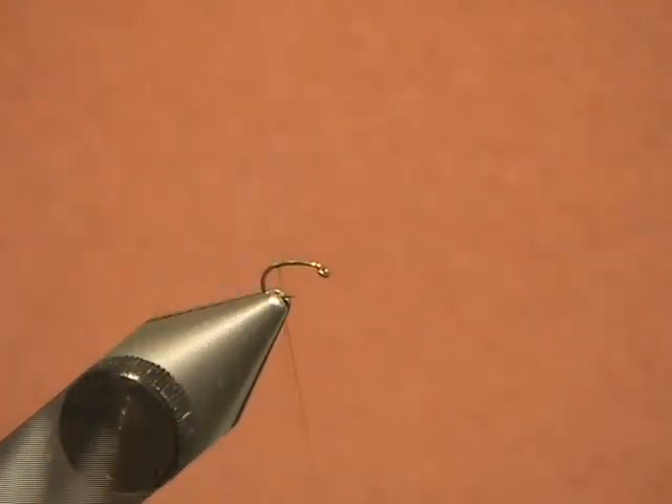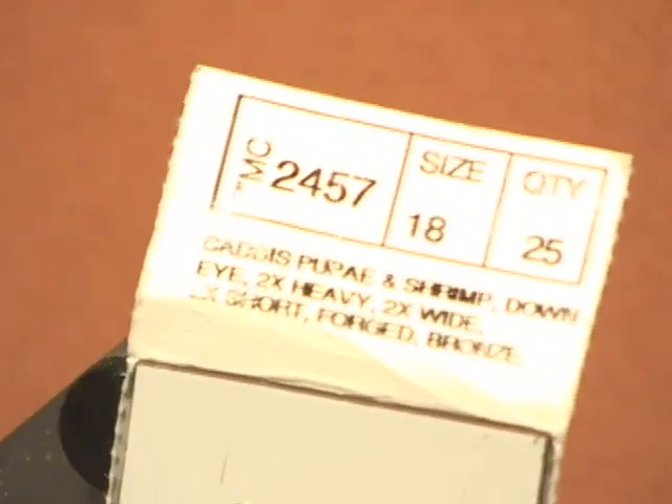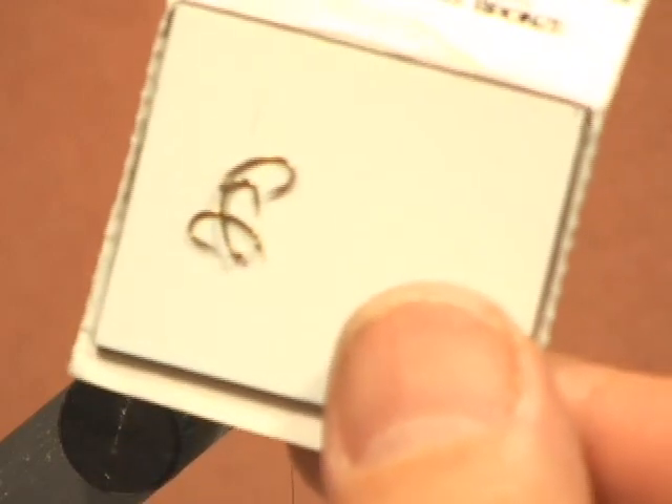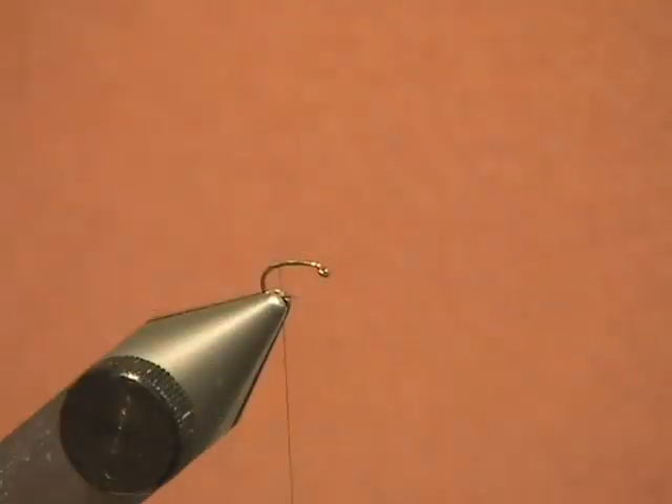Brad added a really neat thing to this equation by changing the hook. He decided it was good to go to a hook that had a bigger gape in smaller sizes, and we are going to use a Tiemco 2457 hook. There are a lot of hooks out there that are the caddis pupa and shrimp style, but in these small sizes this hook will really hold a big fish — and you will get big fish.